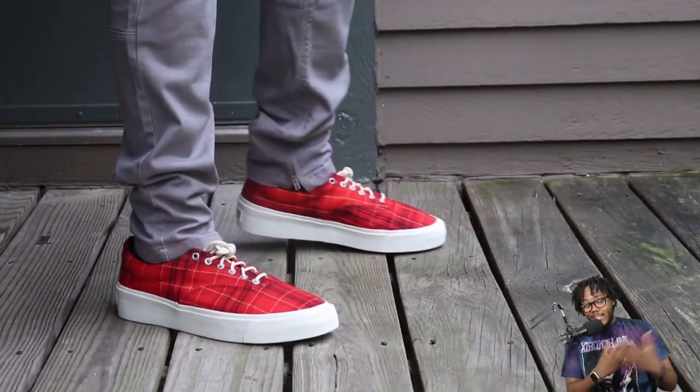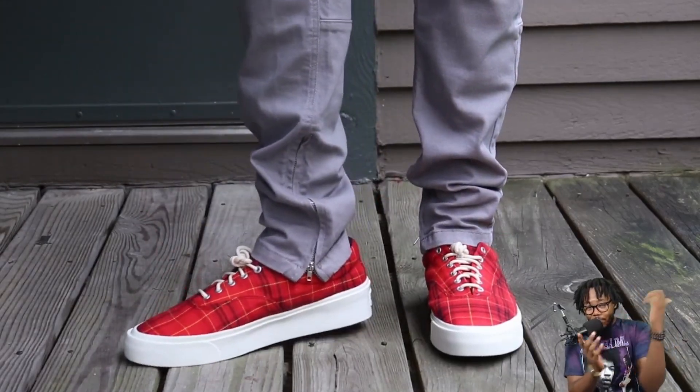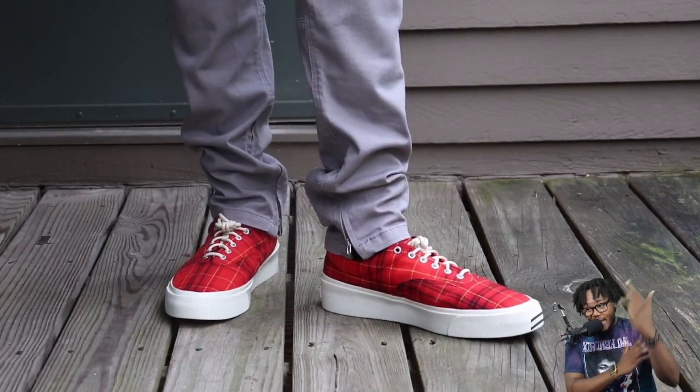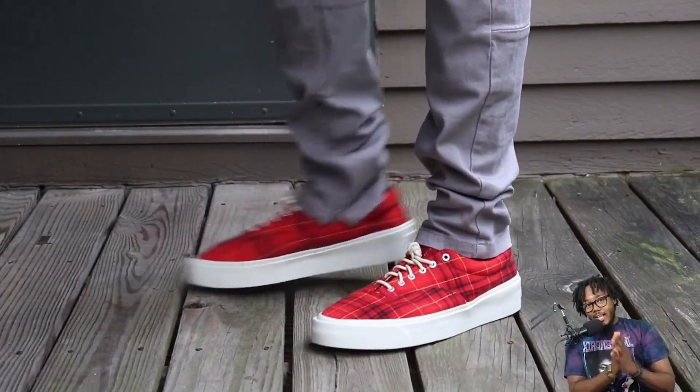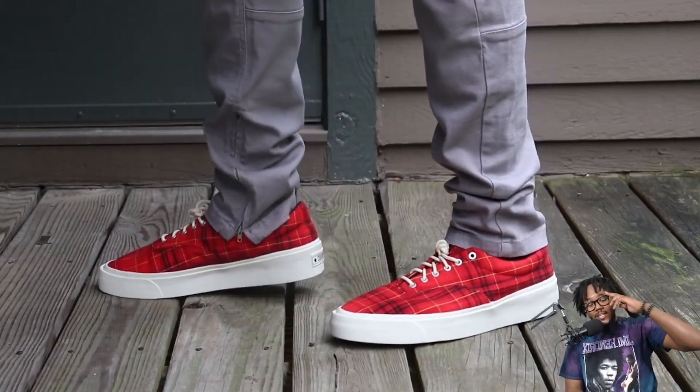That's my part of the review done. Go ahead and enjoy the on-feet portion — hit that thumbs up and like button, make sure you subscribe and come back for more videos. We got bangers dropping. I love y'all, thank y'all so much for watching, and I'll see y'all in the next review. Y'all be easy, peace.